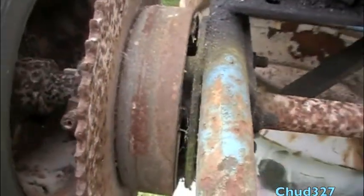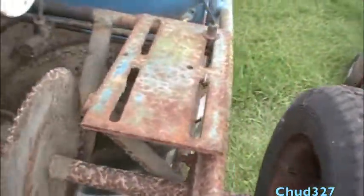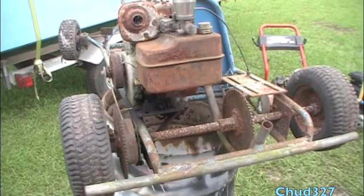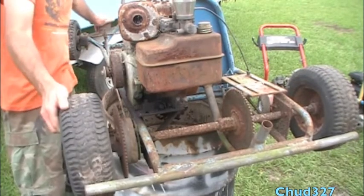Drum brake. And what gets me — after all these untold years — the brakes still work.